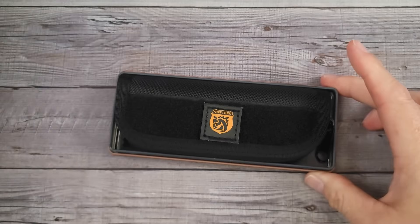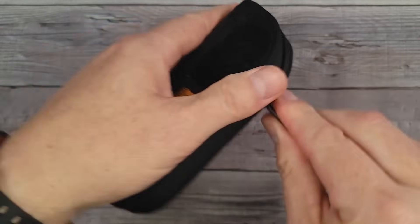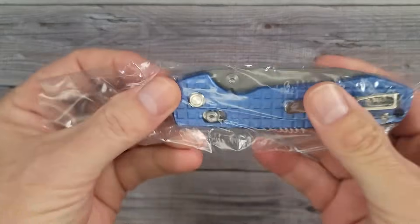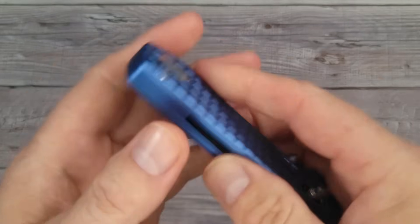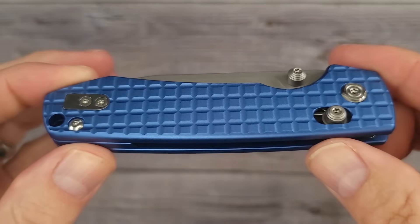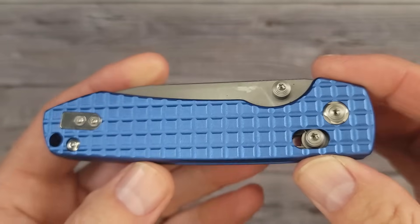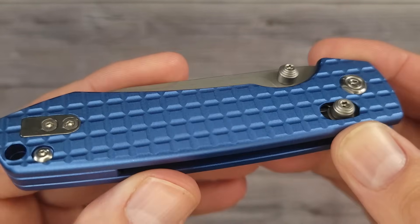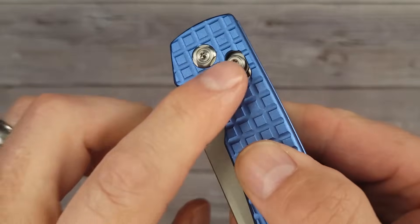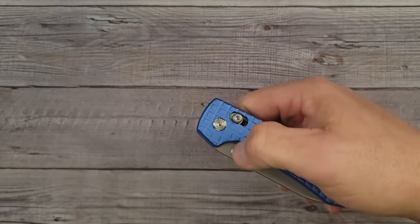Let's open up the second one. These are all new Bosteeds that I have. Oh, I did not know! Oh my goodness — look at that! Aluminum frag pattern. I just thought this was blue aluminum, I didn't know it was blue frag. Oh mamacita, just look at that! And this one here is the crossbar lock, so you have so many different options and styles of the Raccoon.